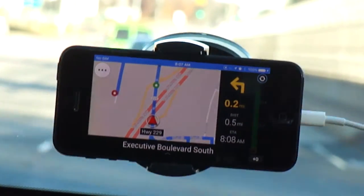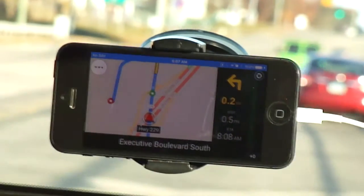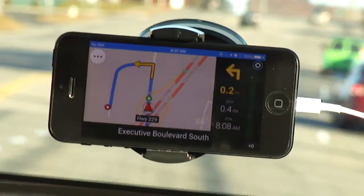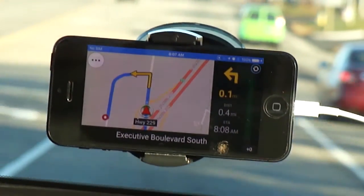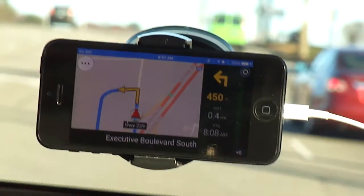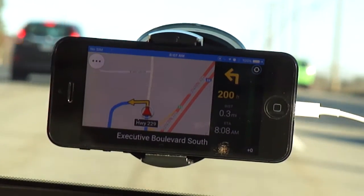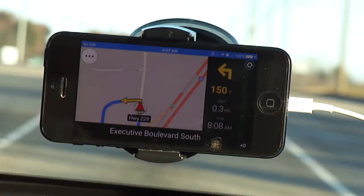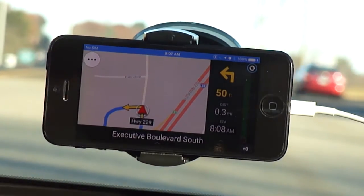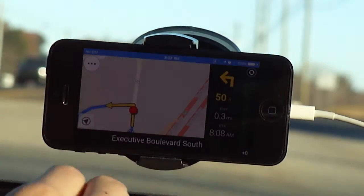Turn left on Executives Boulevard South. I have to switch lanes here. As you can see, it's going to show me how much distance I have left before I make my next turn. Lowe's is right here — turn left on Executives Boulevard South. Lowe's is right here. And with the iPhone's multi-touch display, you can zoom in as well.